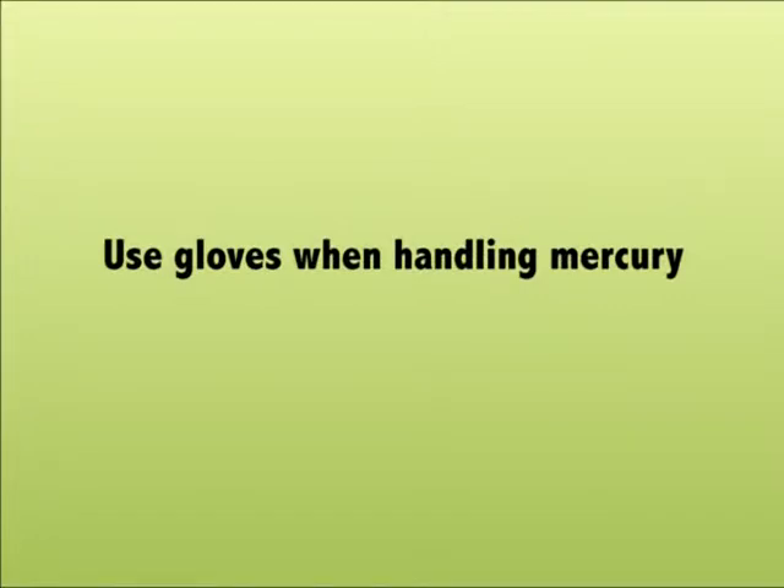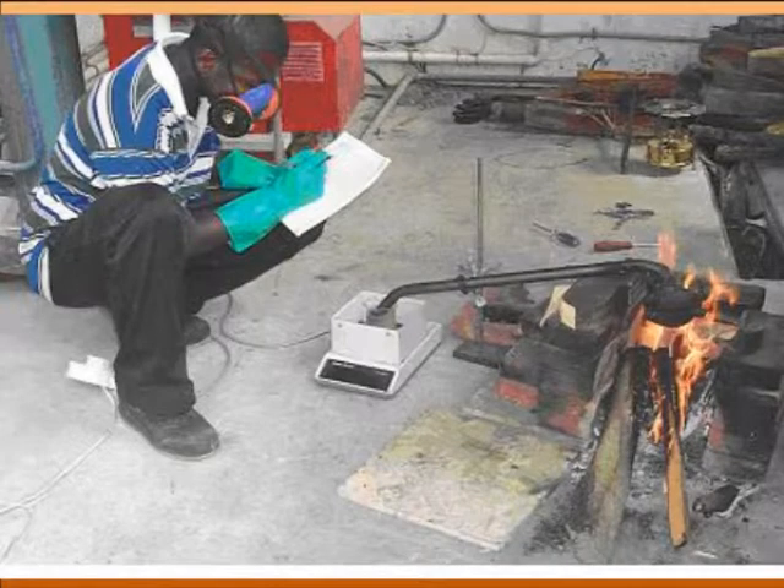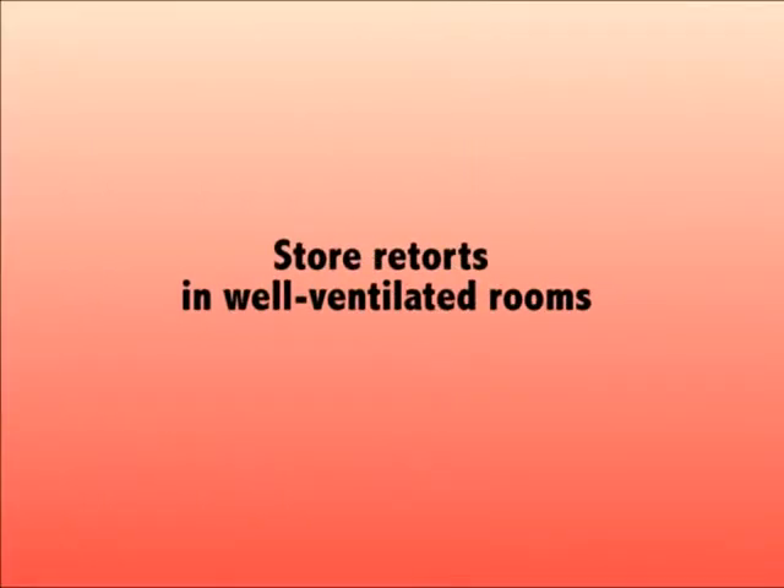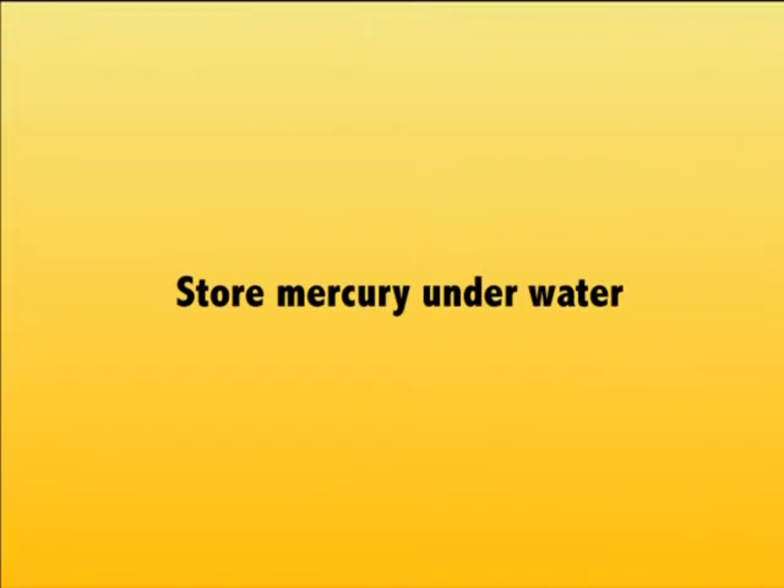Use gloves while handling mercury. Use respirators and retorts when burning mercury. Burn mercury in open air. Store retorts in well-ventilated rooms. Store mercury underwater.